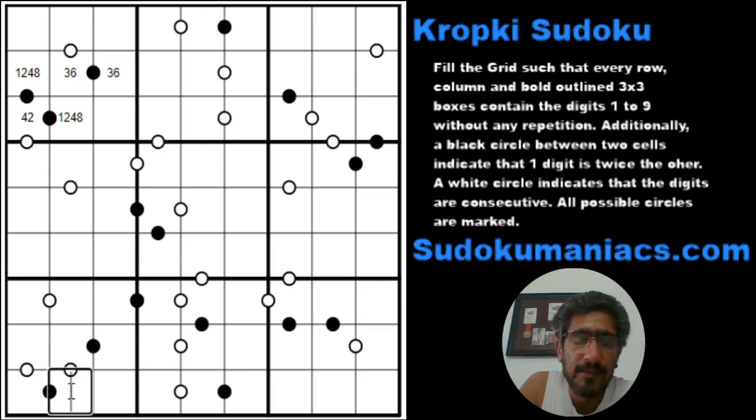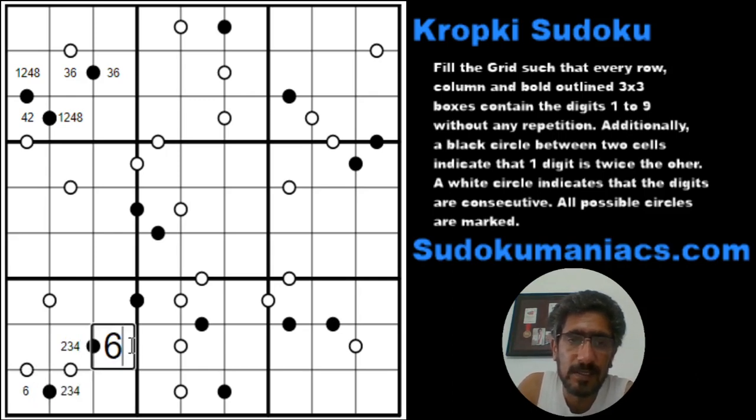Similarly, if you remember from a previous lesson, when there are two black cells joined by a white dot, the digit 3 always has to be in the central part. So this could be 2, 3, 4 — or 2, 3, 4 — with a 6 here or 6 here.